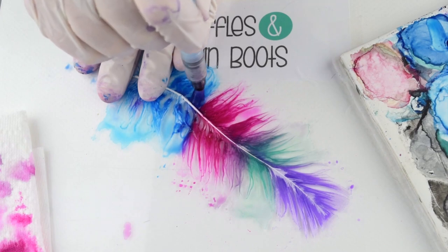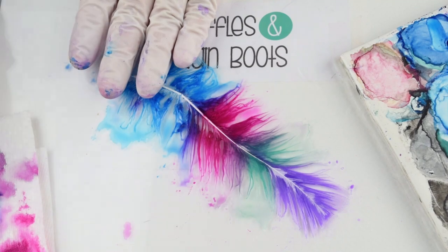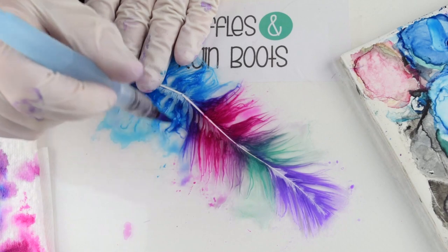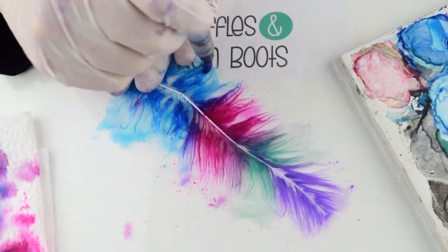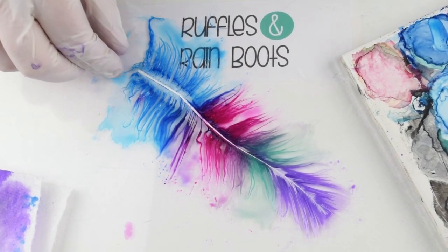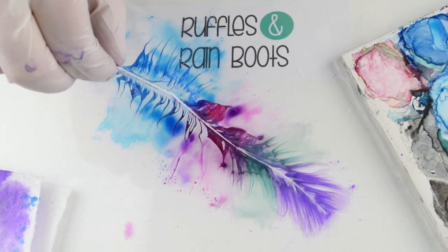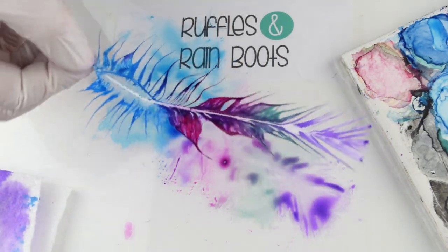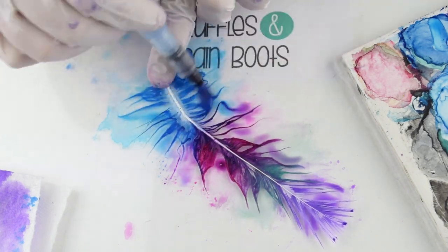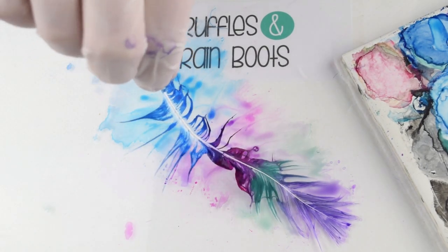Once you're done painting the entire feather, you're going to very carefully flip it over. I'm working on a plexiglass acrylic piece here, but even a plastic bag works — you're going to have some of the water stay in place. Flip it and try to put it back down in the colors, otherwise you'll get color combinations you may not want. Paint the other side quickly — you'll have most of it done, so you're just looking for anything that's glaring white — then set it on a paper towel to dry.